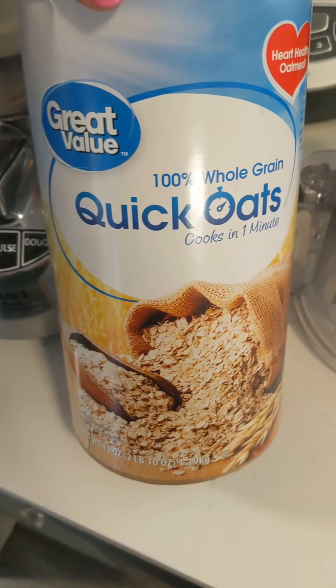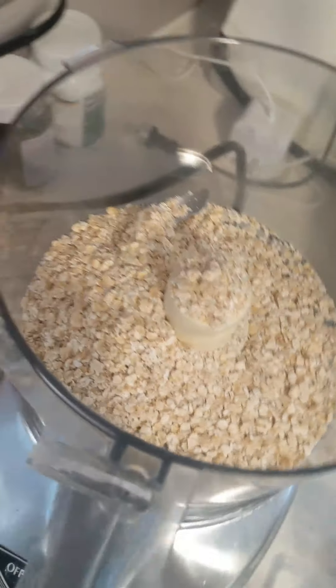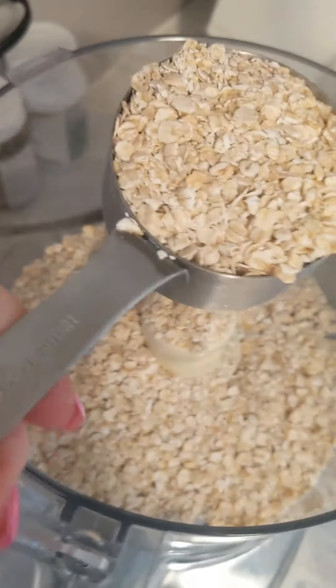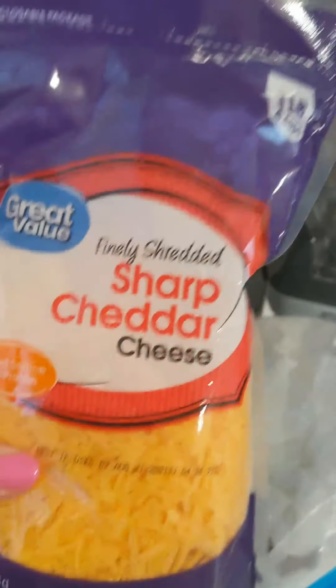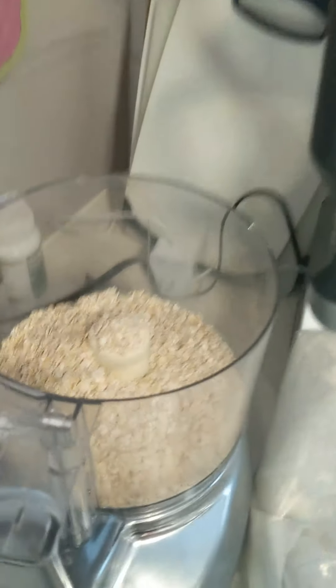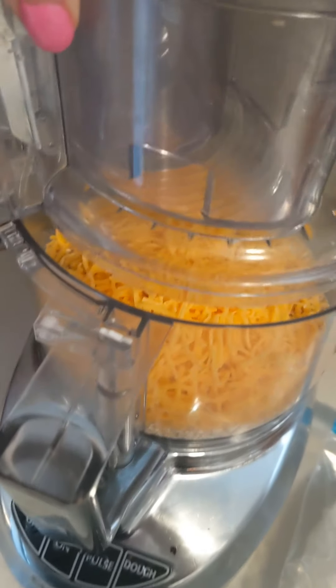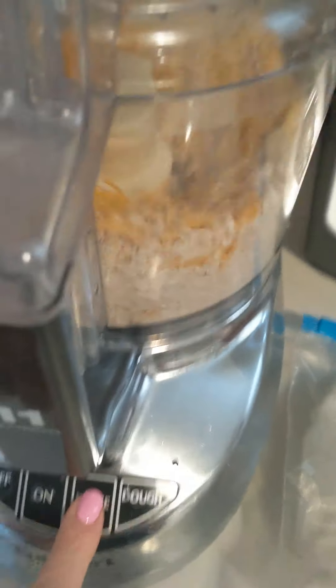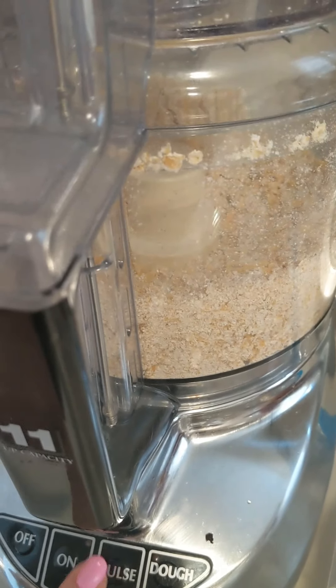We're gonna start with some quick oats — you're gonna need one and a half cups — and put that in a food processor. Then we're going to add some sharp cheddar cheese, about a cup. I did a very loose cup; you could pack a cup if you wanted. Then give it a quick blitz just to incorporate the oats and cheese together.